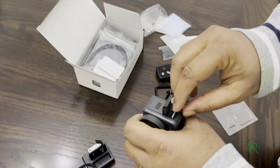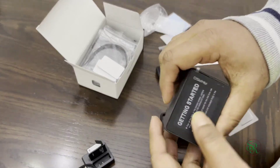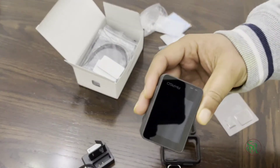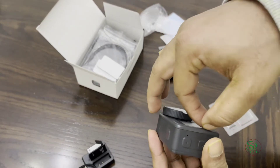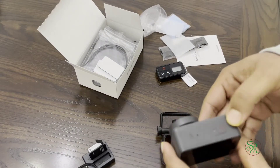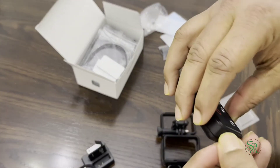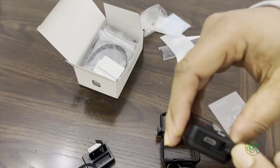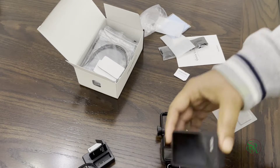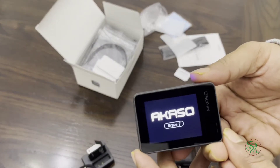It looks good. Now I'm taking out the protective film as well. I also charged the remote — here is its charging port, this is micro USB. I already charged it. Let's turn on the camera — nice sound!